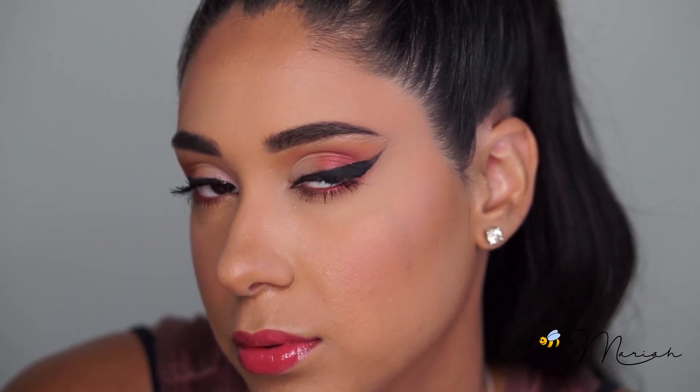Thanks guys for watching. I hope this video was helpful for getting your perfect winged liner. Make sure to subscribe if you haven't already, and I'll see you guys in the next video.